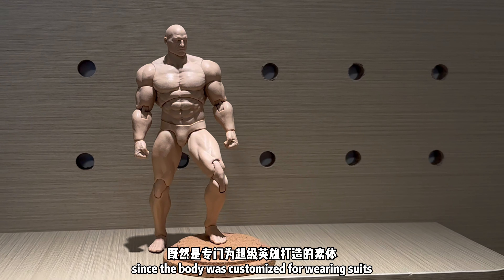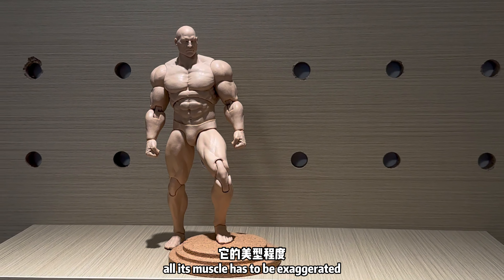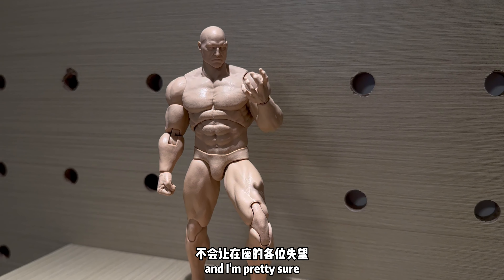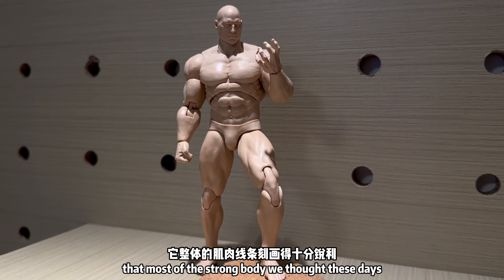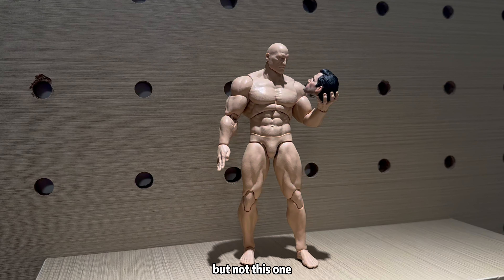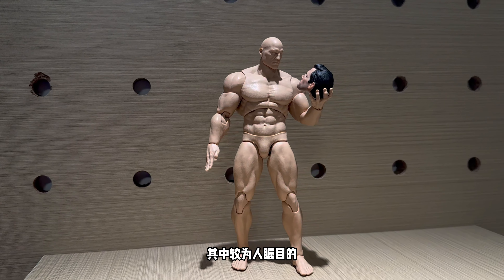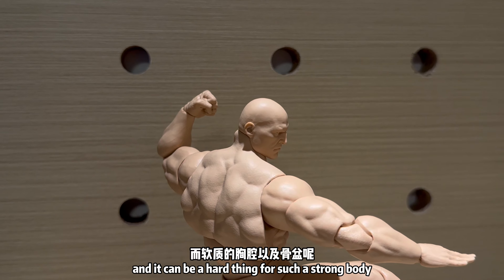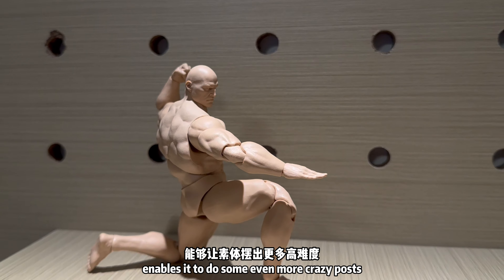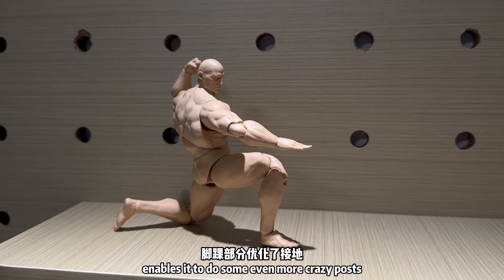Since the body was customized for wearing suits, all its muscle has to be exaggerated, with all the details distinguished. I'm pretty sure that most of the strong bodies we've got these days have poor articulation, but not this one. One of the first things that caught my attention is that its arms do not stretch out, which can be a hard thing for such a strong body. The soft upper body enables it to do some even more crazy poses.